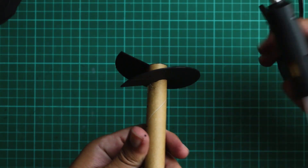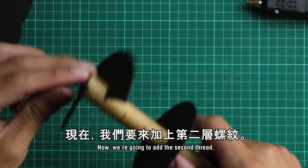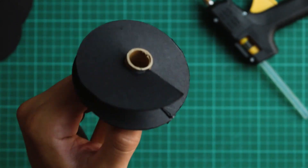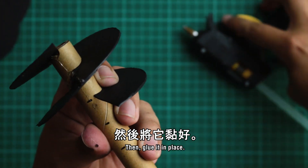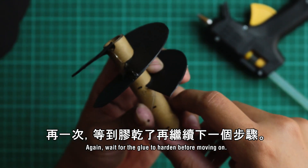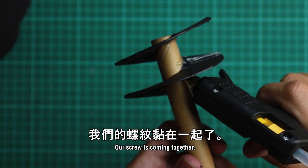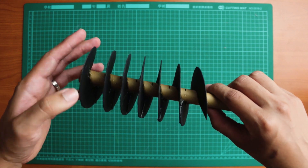Add some extra glue to keep everything in place. Now we're going to add the second thread — line it up so that the start of the second thread overlaps the bottom of the first thread. Hold it in place and glue them together. Wait for the glue to harden, then carefully stretch out the second thread into position and glue it in place. Make sure the thread is pointing downwards, and again wait for the glue to harden before moving on. Continue this process until you've gotten enough threads — for me, I only needed 7.